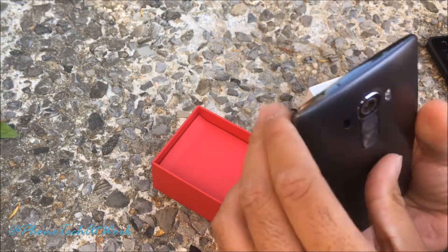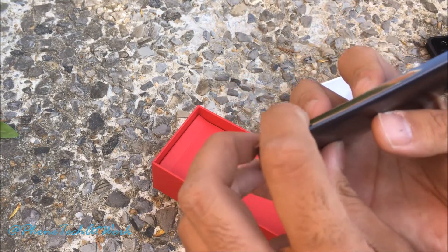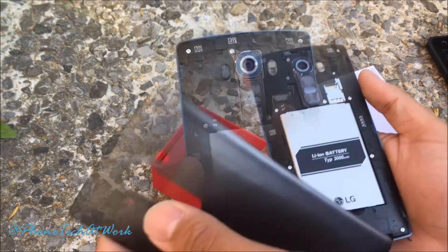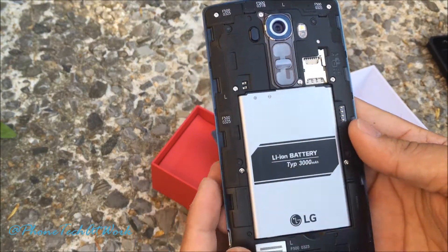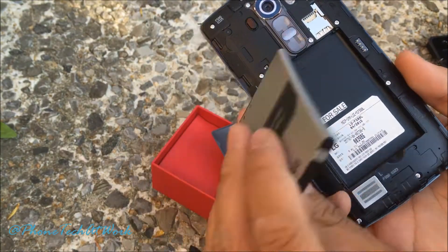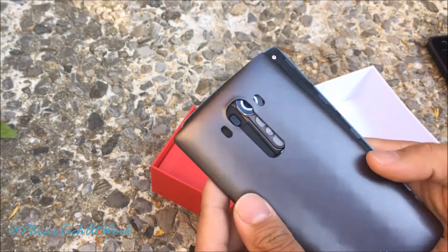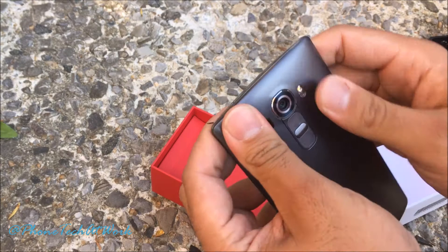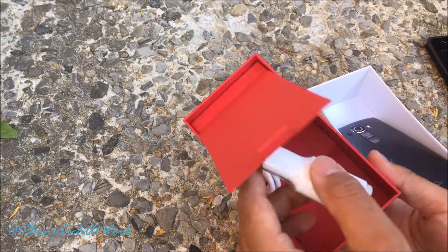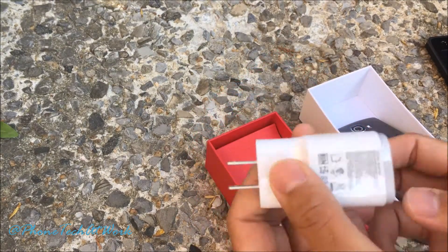Let's open it up and see what we have. You open it from the side — pop it open. We have the micro SIM card slot, micro SD, and a 3000 milliamp battery. It has tags for wireless charging but you need a separate case for that. Let's see what else we have in the box — we have our charging brick and our USB cable.